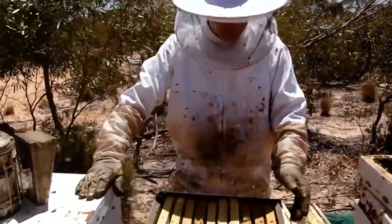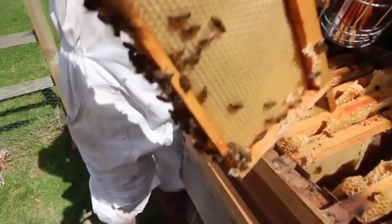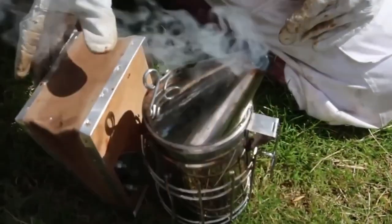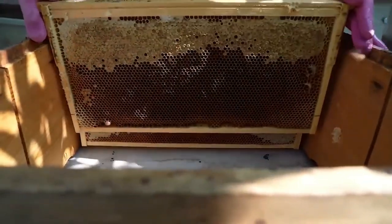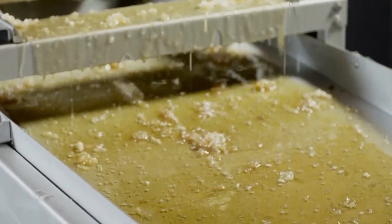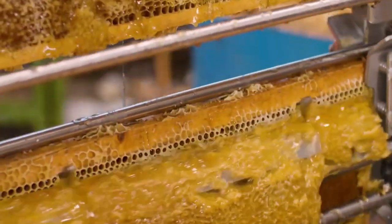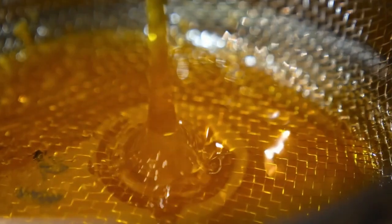Once the bees have completed their part, it's time for beekeepers to step in and harvest the honey. Beekeepers use smoke to calm the bees and make them less likely to sting, then carefully remove the honeycomb from the hive. The honeycomb is taken to a special machine called a honey extractor, which uses centrifugal force to spin the honeycomb, forcing honey out of the cells. Beekeepers then strain the honey to remove any bits of beeswax, bee parts, or debris, ensuring the honey is smooth and clean.